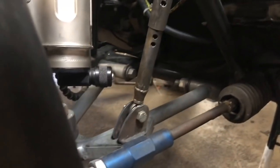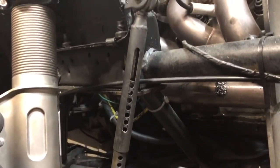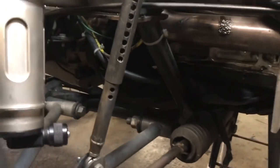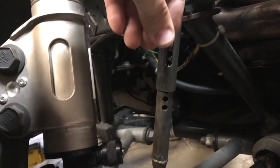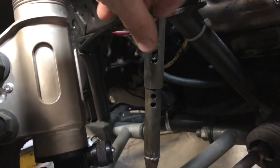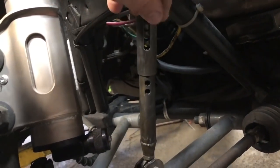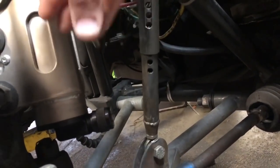This is a nice set of travel limiters as well. The body is slotted and there are holes spaced every half inch. Take a clicker-type clevis pin, or a bolt and nut, and select the hole you want to put it in. The higher you put the nut, bolt, or clevis pin, the more travel you have, and the lower you put it, the less travel you have. Real quick and easy adjustments.